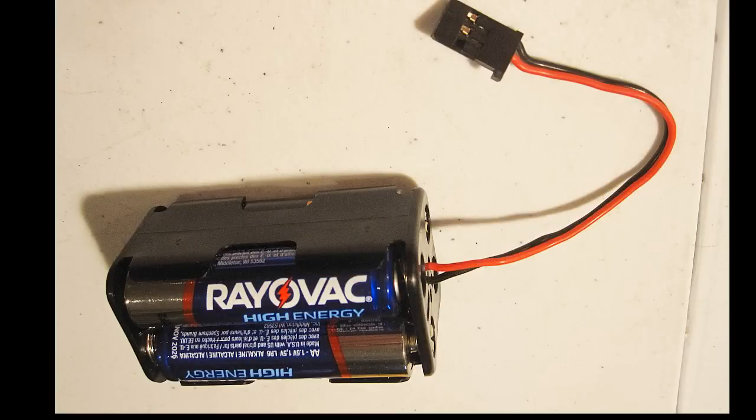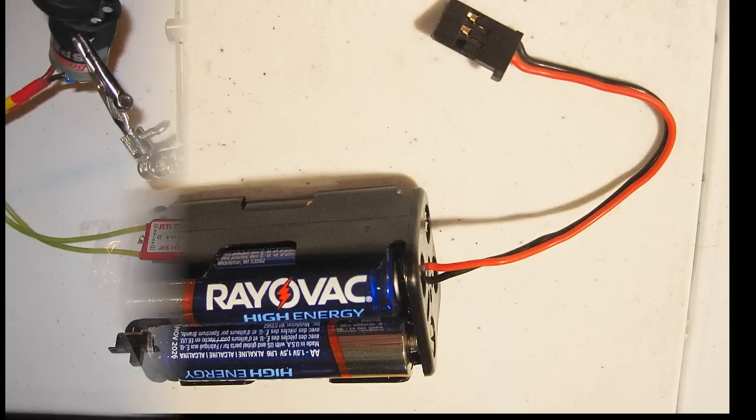The question arose when I was asked what would happen if you plug a receiver 4.8 nickel metal hydride battery into the receiver along with the electronic speed control with the BEC at the same time. The answer is possibly the external battery overcharging and/or possible BEC burnout. It's definitely not recommended, especially if you're using non-rechargeable batteries.